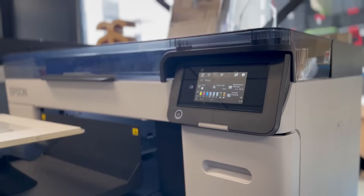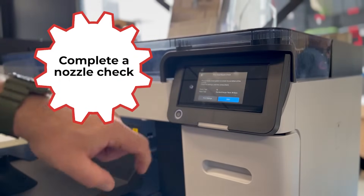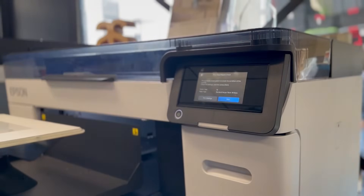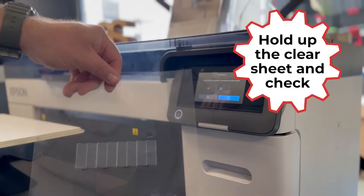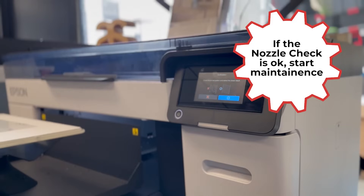Now let's perform a nozzle check. This step verifies that all nozzles are firing correctly. If the nozzle check is clear and all lines are present, we can proceed to the next step. If not, refer to your printer manual for troubleshooting guidance.